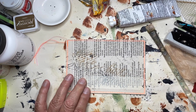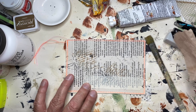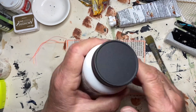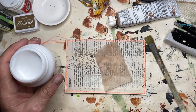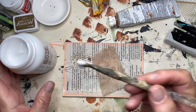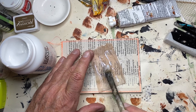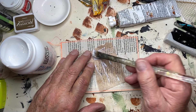Next I'm going to put down my tea bag. I did receive my super matte medium — this is a brand new jar. I'm going to use it to put down my tea bag — I don't know what just fell, but we'll check on that later. I'm going to use the matte medium to put down my tea bag.